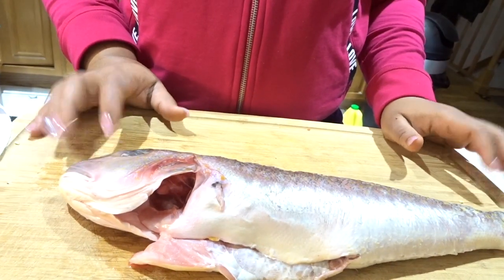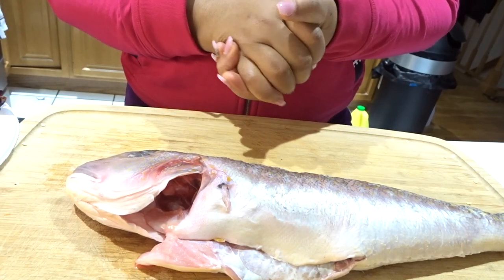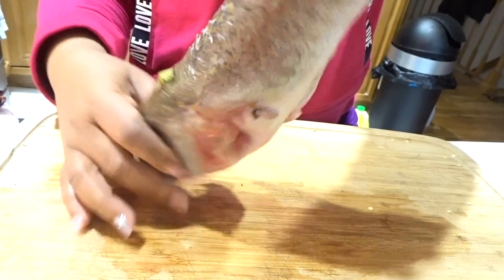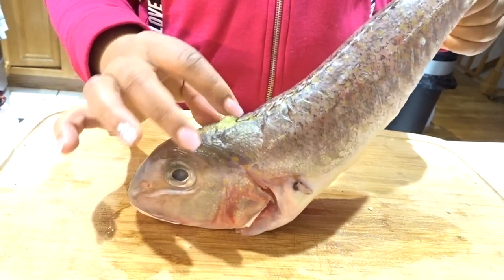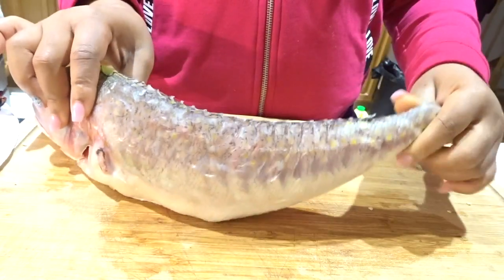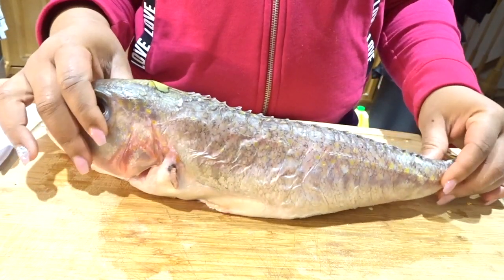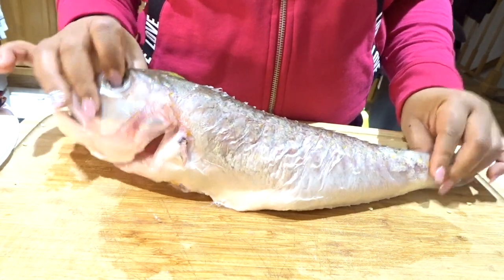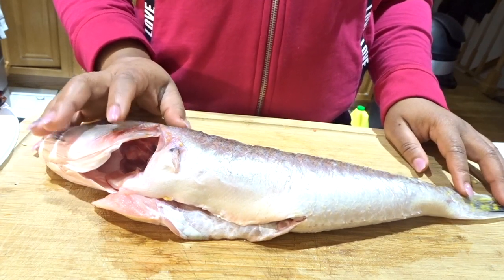Let's jump right into today's recipe — it's going to be grilled fresh fish with potatoes and vegetables. Here's the fish I'm using; it's already pre-cleaned. It's a croaker fish — one of the species of the croaker fish. It's already gutted and clean; I got it yesterday.